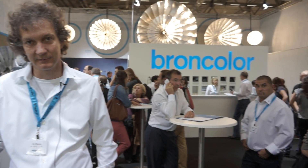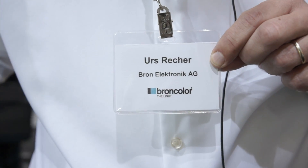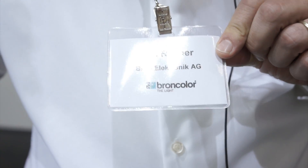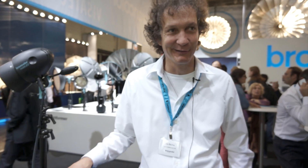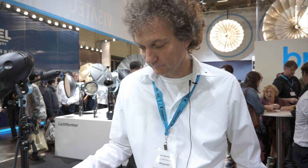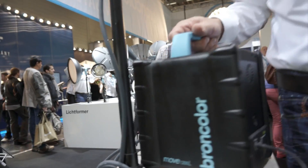We're in the Broncolor booth. I'm going to show the spelling here and say your name. It's pronounced Urs Reykjö — that's my closest pronunciation. You're very close, yes. Urs, for some reason I haven't met yet, has been working with Broncolor for the last 14 years and the last 8 Photokinas. That's right. He's going to show me a couple of the new products this year, including the Moov 1200L.